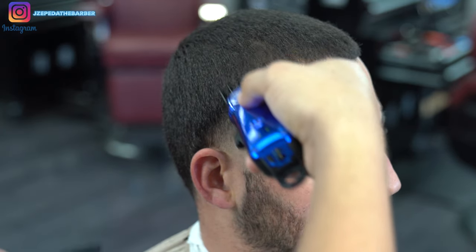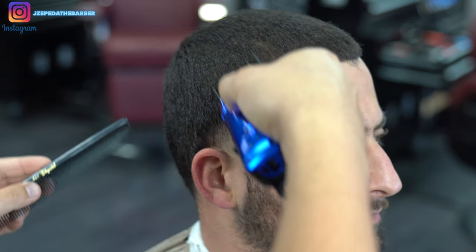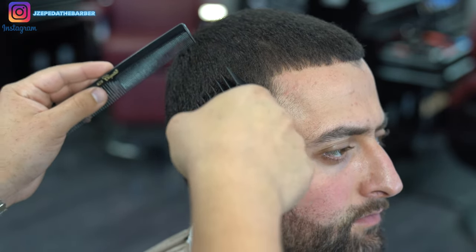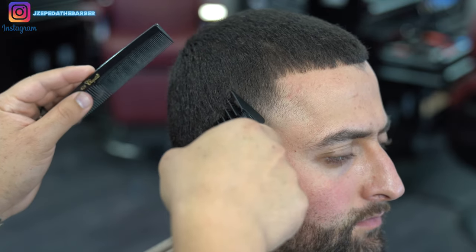Now I'm using the number two guard. Starting with the lever all the way open, I'm flicking out the top area of this taper just to blend it into the number four guard.